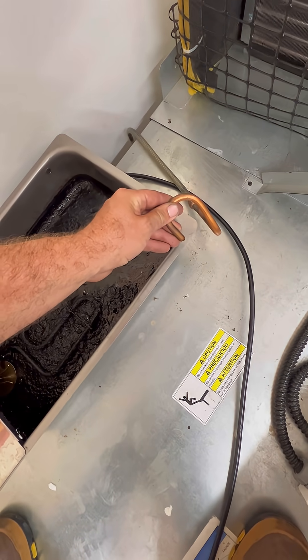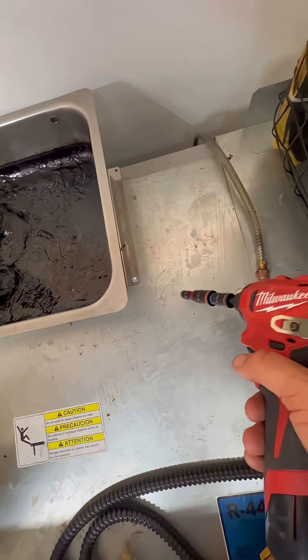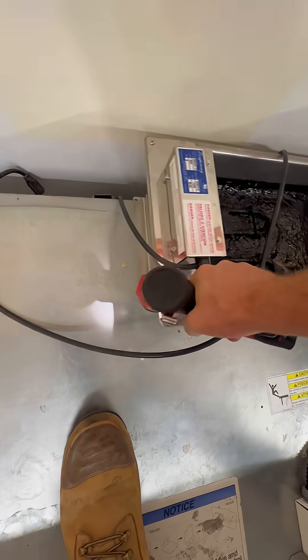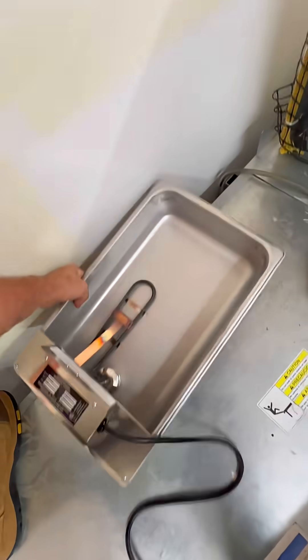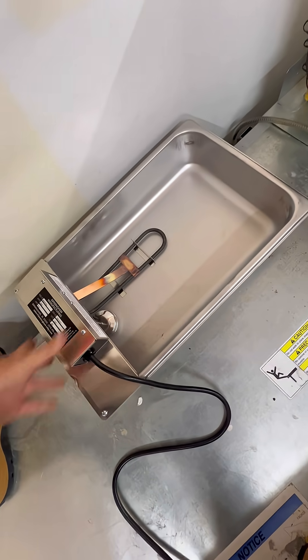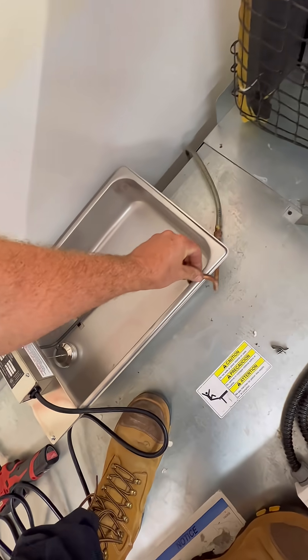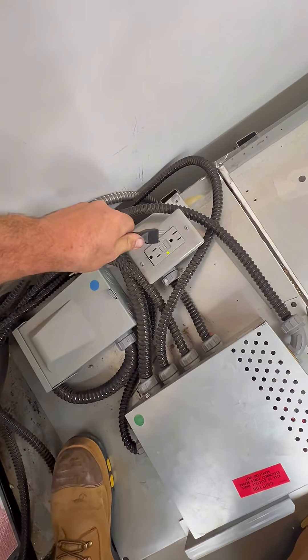You simply unplug it, you remove this hose which comes from the bottom — from the condensate drain pump. You remove any screws that are holding the drain pan in place. You remove the old drain pan. You cut down the new drain pan, secure it in place, put the water hose back, and run your wire.